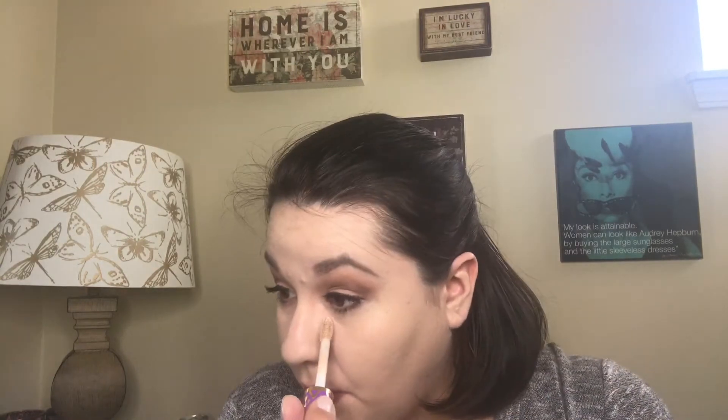Next I'm going to take the Tarte Shape Tape Concealer in the color Light. I love this concealer — great texture, great consistency, and it stays put. I'm going to apply it under my eyes, up on my forehead, around my nose, smile lines, chin, and on any blemishes that need extra coverage. Then I take my Miracle Sponge and dab and blend it in with my foundation.